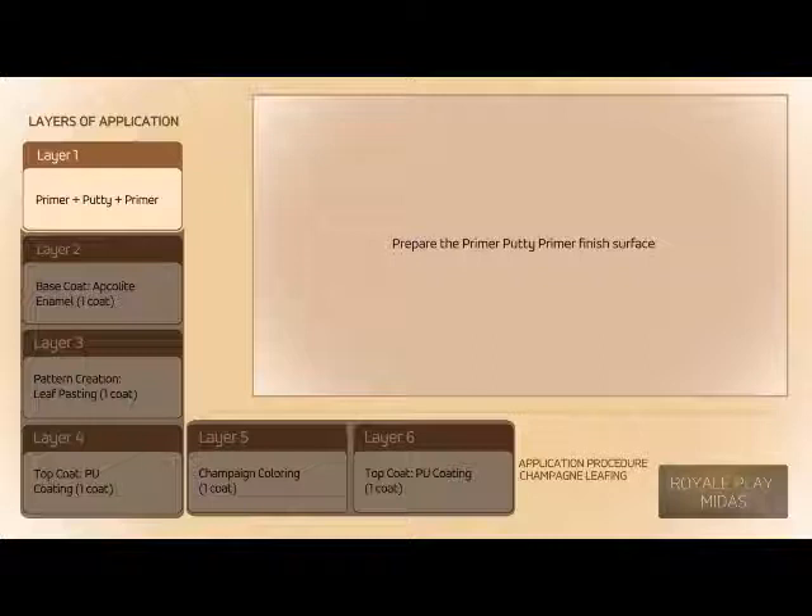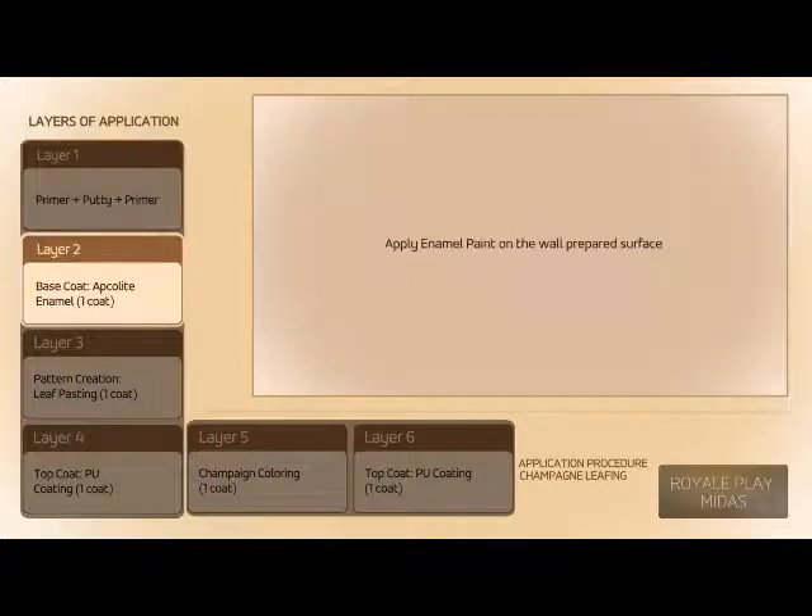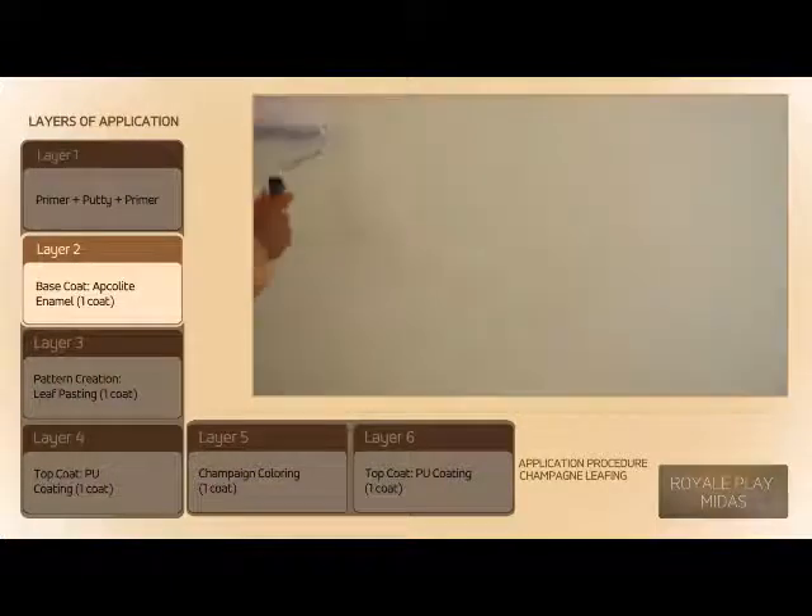Prepare the Primer, Putty, Primer finish surface. Apply Enamel Paint on the prepared wall surface.